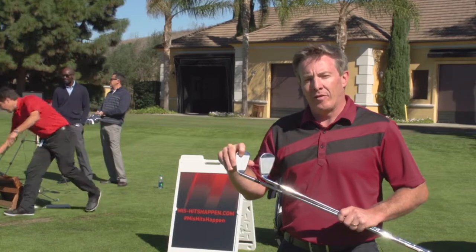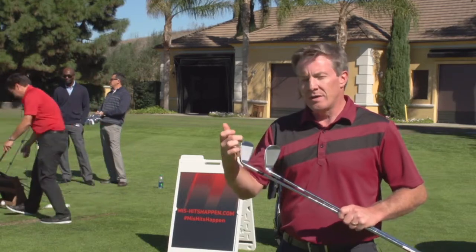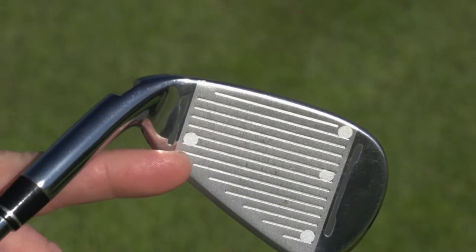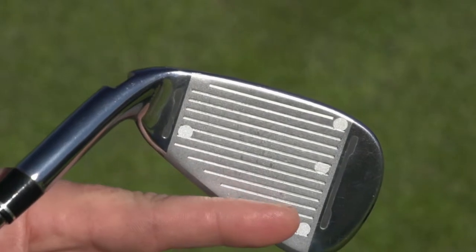They've put slots in the face, and what that's done is it's increased the trampoline effect, which you normally get on the sweet spot where the center of gravity is, and they've allowed that to move out to the toe and towards the heel more.